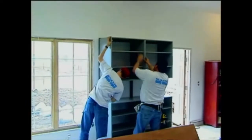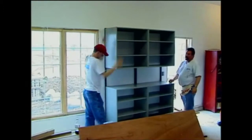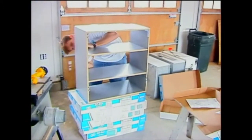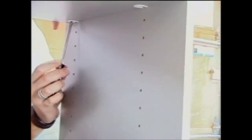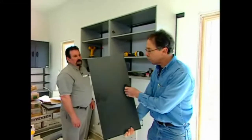Believe me, you could hang from this and it wouldn't flex. So this is sturdy stuff — great for tools. What's also neat about this is the Go Box in the garage. This basic structure right here has movable shelves and then you can put a whole array of doors on this.